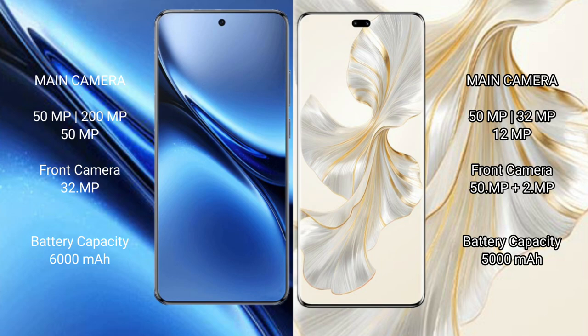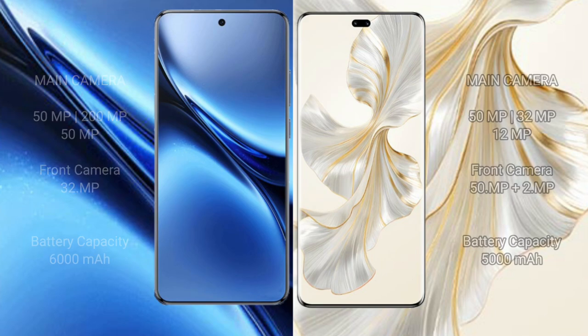The Vivo X200 Pro has a 6000mAh battery with 90W fast charging support, while the Honor 100 Pro has a 5000mAh battery with 100W fast charging support.